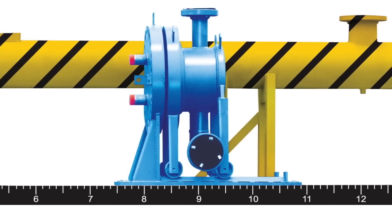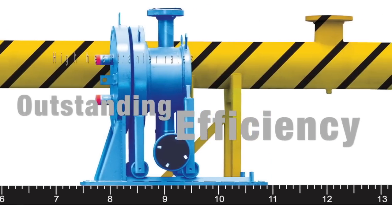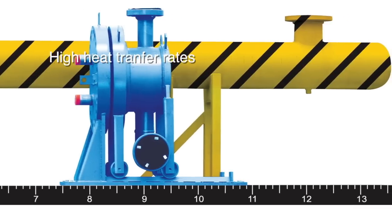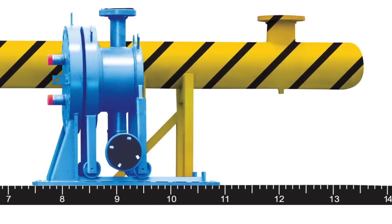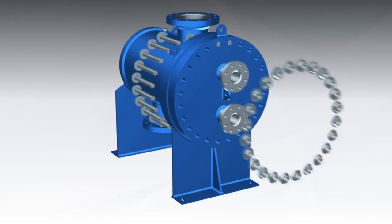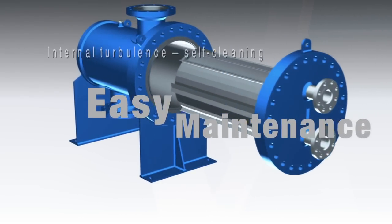Thanks to its small hold-up volume, start-ups are fast and so is response to load changes. All in all, this exchanger offers thermal performance equal to gasketed plate heat exchangers. Turbulent flow not only produces high heat transfer efficiency, but it also reduces fouling.